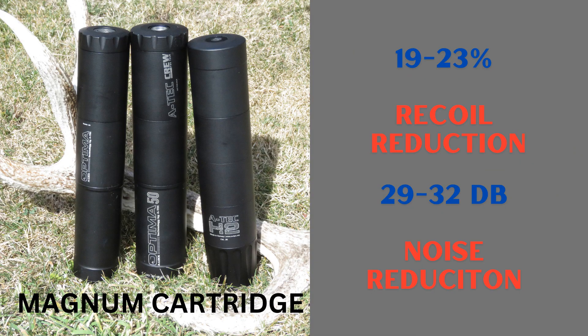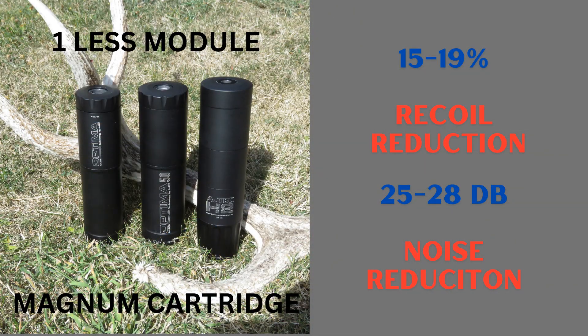If you're still watching, you probably want results. What we've found from our testing is that the suppressors that reduce the most sound also reduce the most recoil. This makes perfect sense because as the gas slows down, it becomes quieter and gas that's slower going forward out of your muzzle has less recoil.